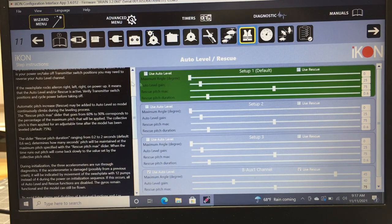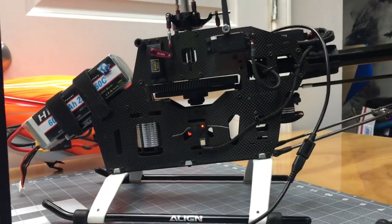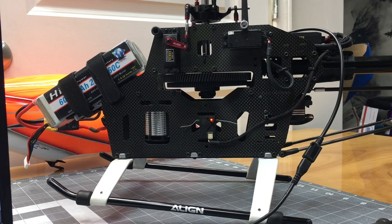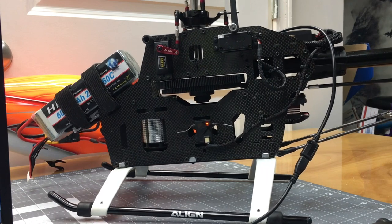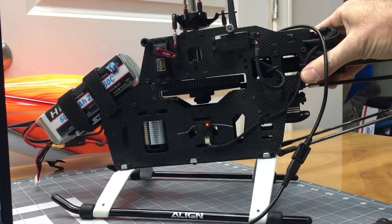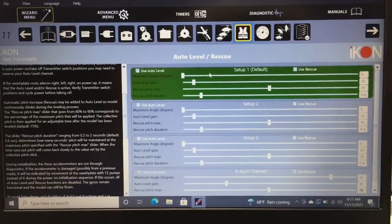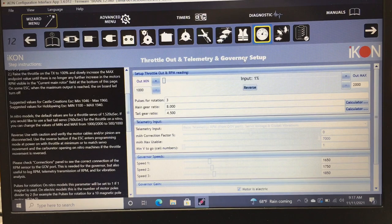When setting auto level, it's very important that the helicopter is 100% level. The T-Rex 550 has a 5-degree forward tilt, so I put a bubble level on the tail and shim the skids until the helicopter is completely level fore-aft and side-to-side before selecting auto level. I've found this eliminates the drift issue. If there's a better way, let me know in the comments.